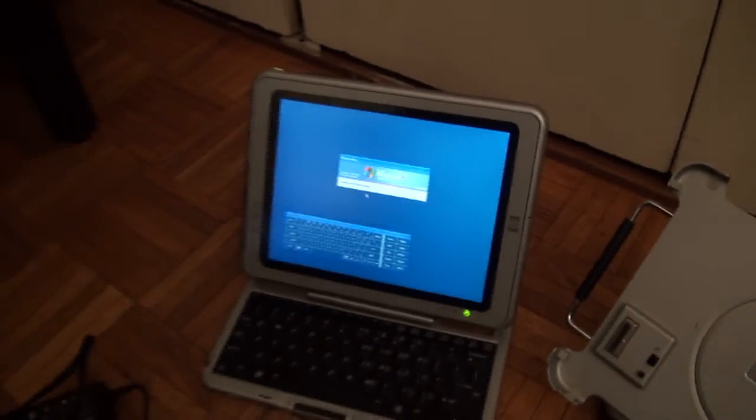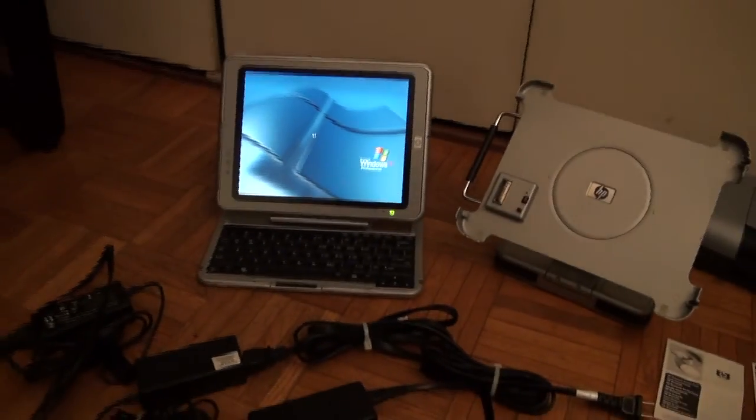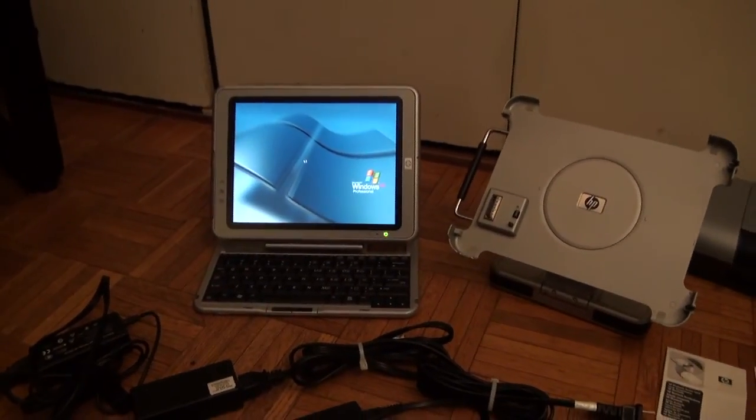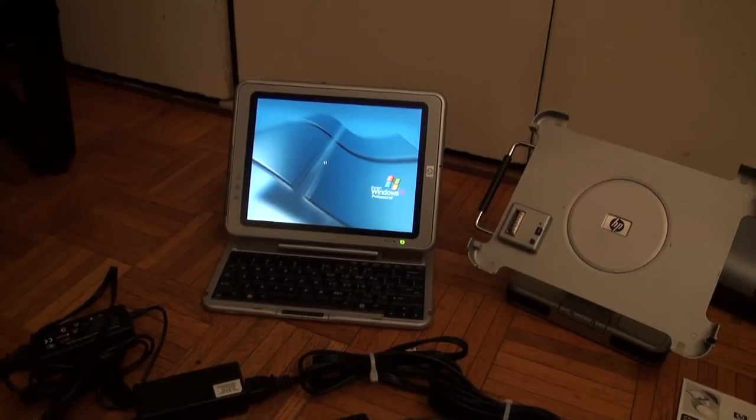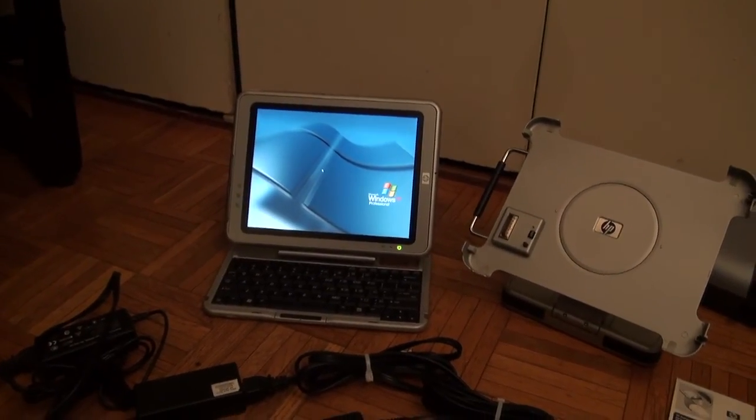What I was basically using this for originally was school. I used to do presentations, and you can really utilize this in a classroom and have people come up and write. I used it with an HP projector.